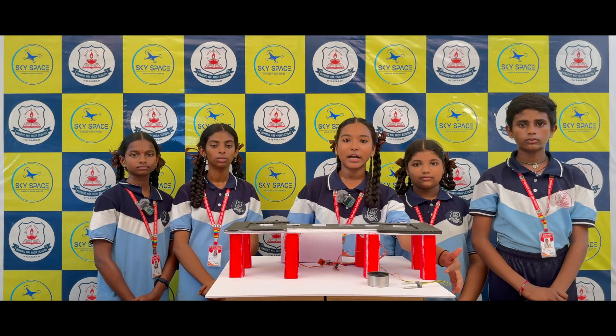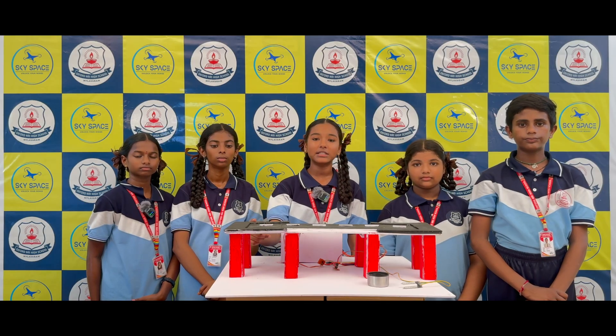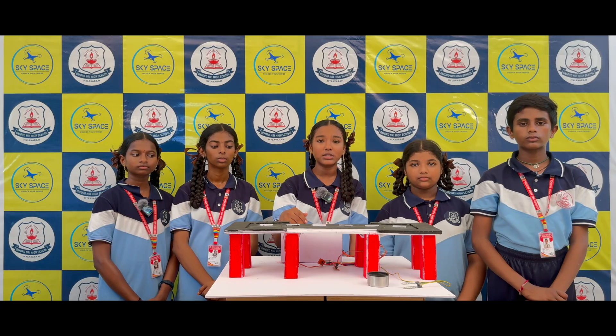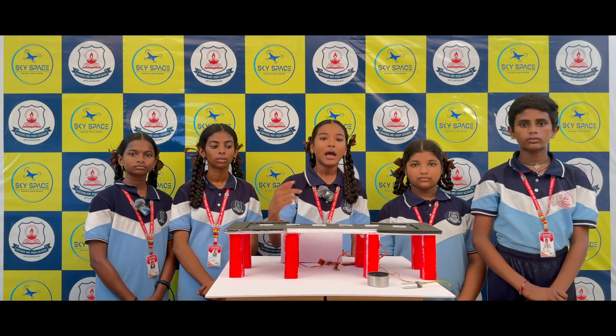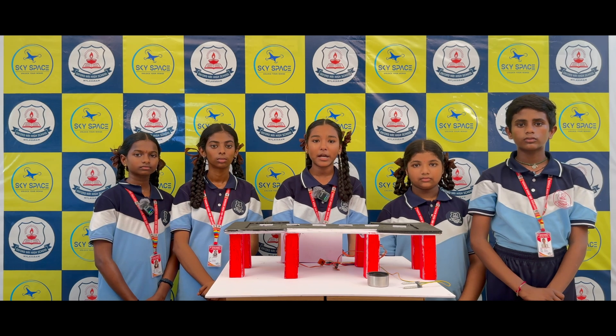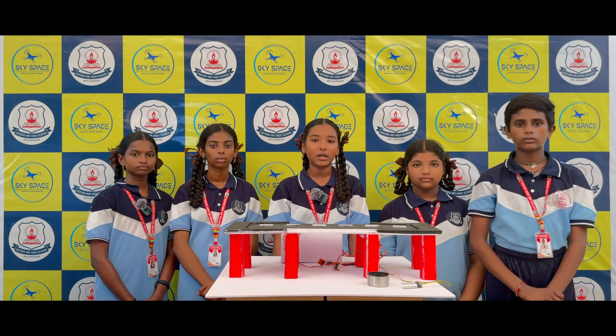The soil moisture sensor continuously monitors the water level. If the water level is low, the bridge stays in its normal position. When the water level increases, the Arduino sends a command to the servo motors and the bridge lifts up. Once the water level decreases, the bridge comes back to its original position. This process is fully automatic without any manual control.